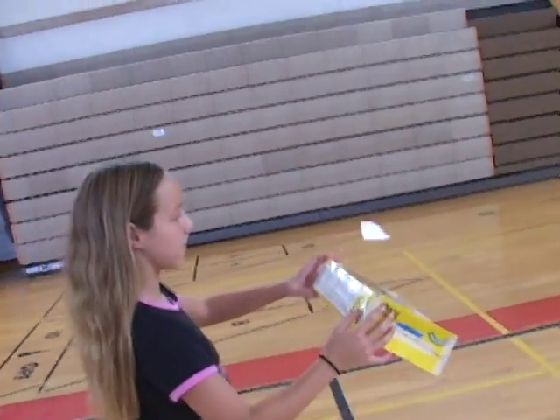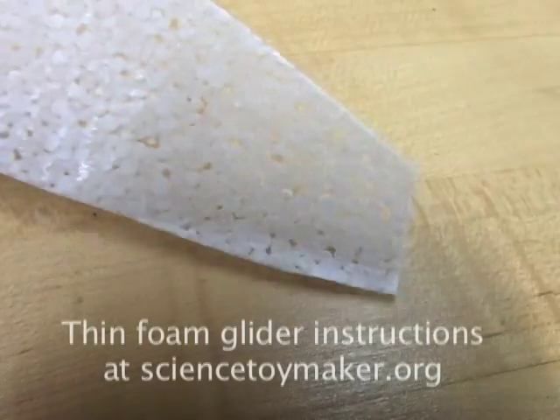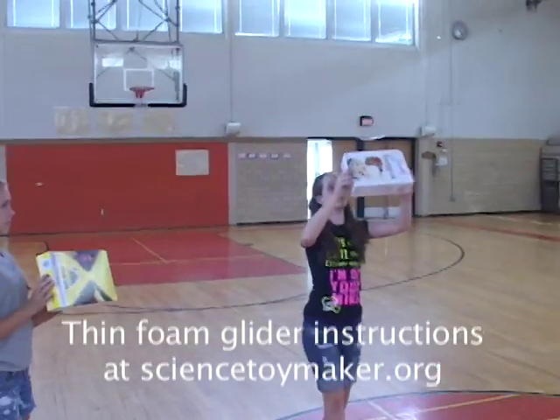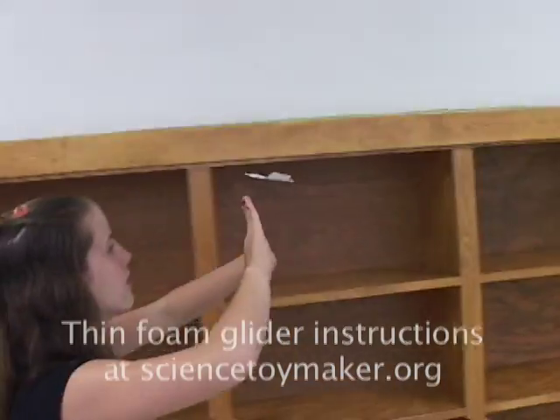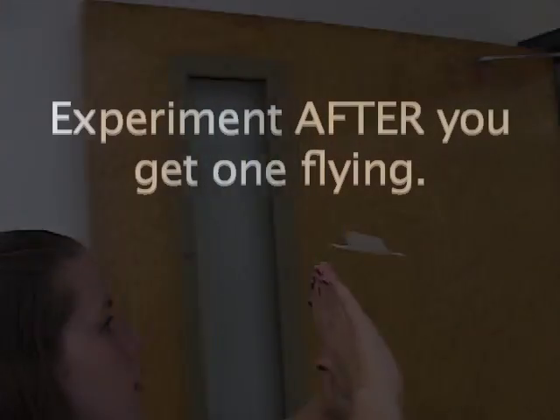Also, if possible, try to fly some thin foam gliders. They fly much more slowly than paper gliders, so you have plenty of time to react. That makes them easier to learn with, and you can fly in small cluttered rooms. Then you still have to follow directions exactly until you get one flying. Experiment after.